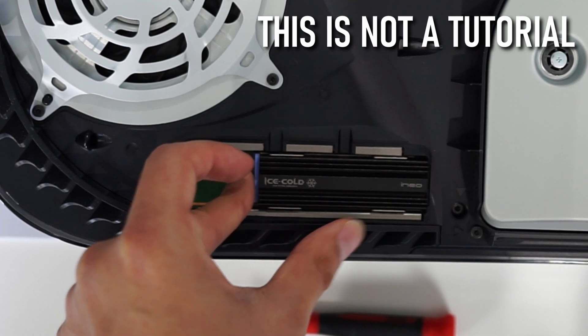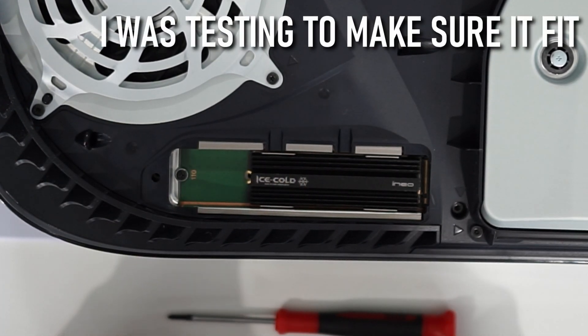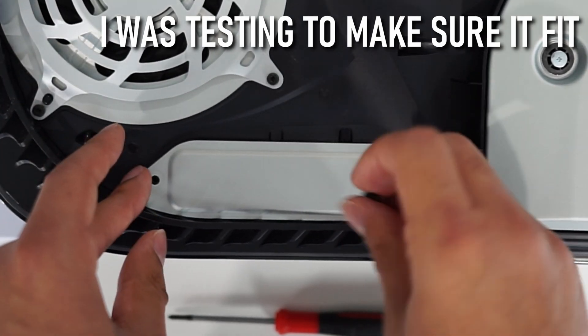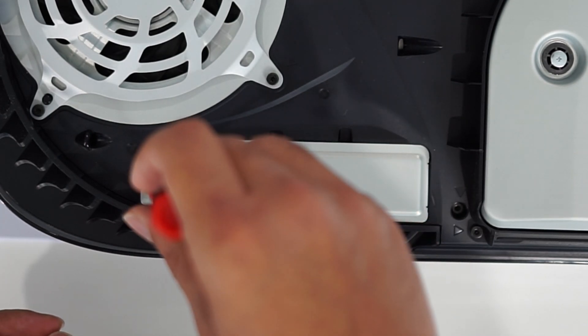This is not a tutorial on how to install an M.2 into the PS5 — I'm just showing you that it fits. If you want to find out how to install an M.2 drive with the heatsink into the PS5, I'll leave a link in the description below so you can check that out.